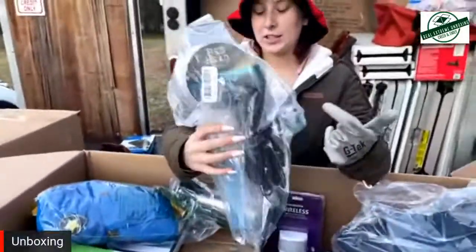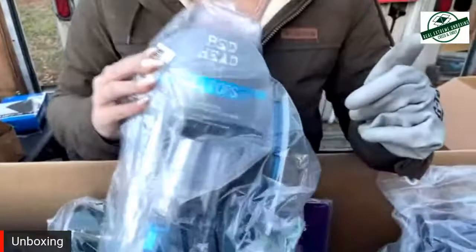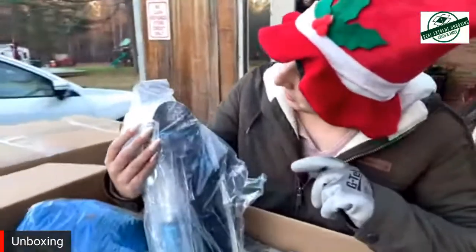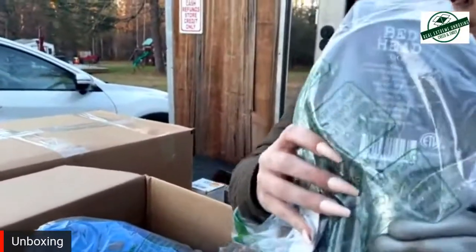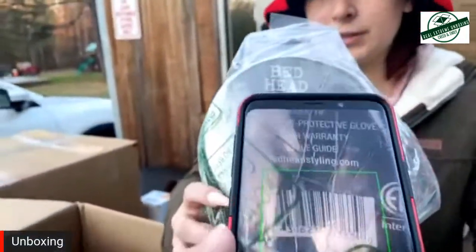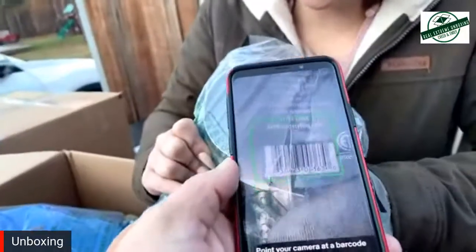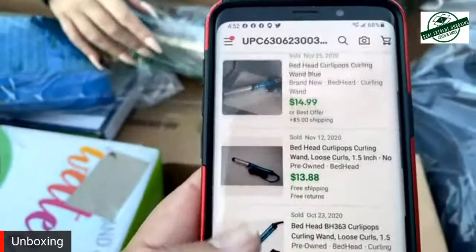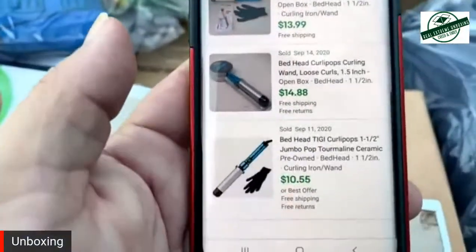We got the Bedhead thing. This one's a different color, so maybe it's worth more. Most of the ones we get near the flea market go straight there. Bedhead TIGI. I'd say about 90% of these. That one's got a little more value — at least get into that $20 mark. We can put that up then.